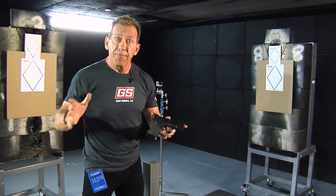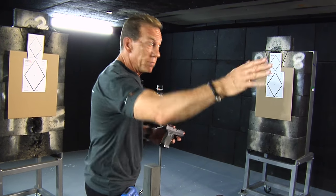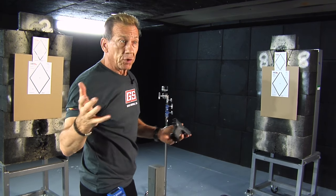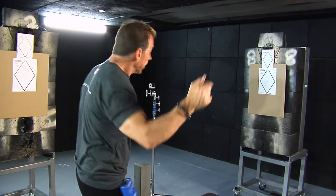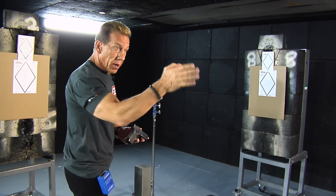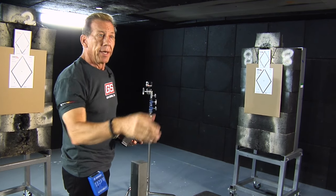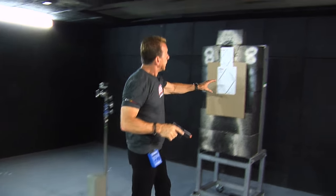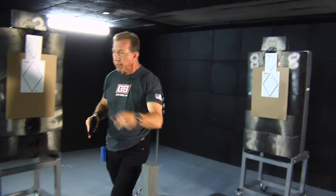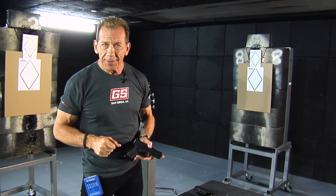I encourage you to dry fire before you go anywhere. When you shoot this drill, make sure you have the ability to shoot in multiple directions like we can in our 360-degree rooms here. Obviously most ranges are not set up like this, even outdoors, so be very aware and be very safe. Never shoot in a situation where you're jeopardizing others beyond your target — always know what's beyond your target. Let's go ahead and gear up, get Victor in here, and run through this stage with some live fire.